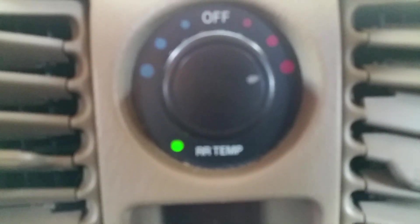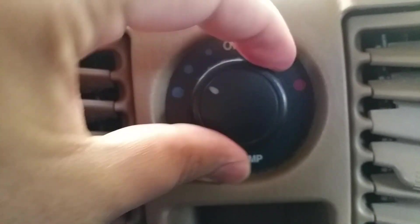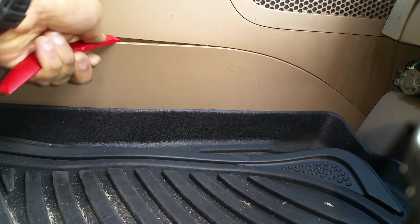It only cost about $10, so I thought it's worth a shot. Let me show you guys how I did it. The rear AC blower resistor is located on the driver's side, right next to the driver's seat.